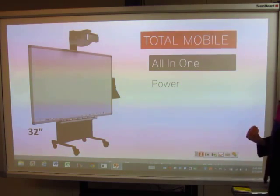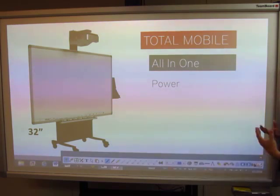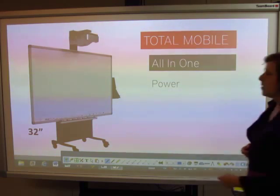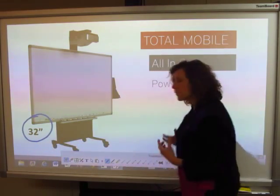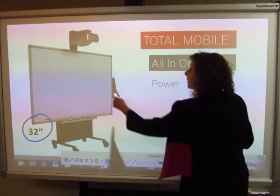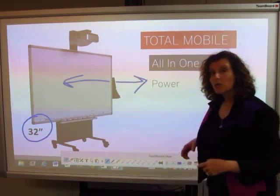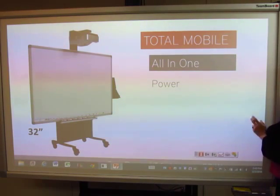There's also an all-in-one option where your projector is on a beautiful motorized stand, allowing you to go up and down. I'd like to highlight that it has a depth of only 32 inches, which allows you to move it in and out of doorways so you can maximize your investment and use it in multiple rooms.